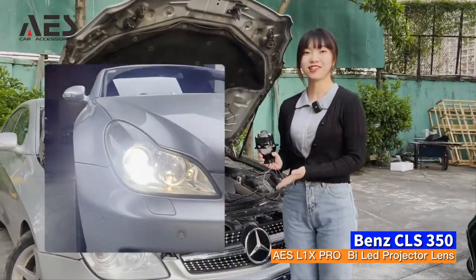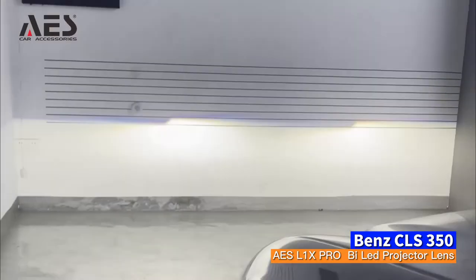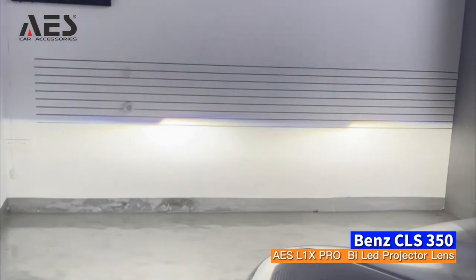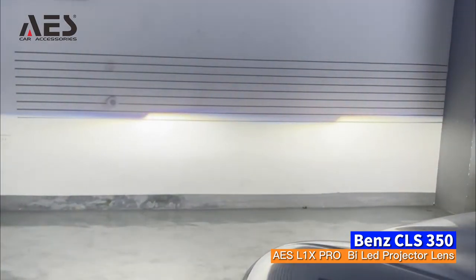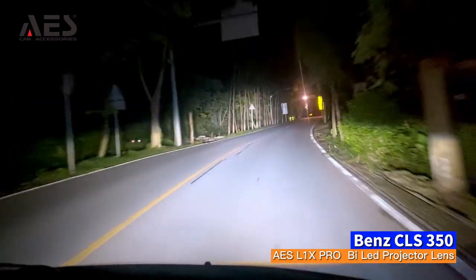Now we've finished the modification, let's check out its effect. This is its low beam effect — its power is 50W. And this is its high beam effect; it uses Osram LED chips and its power is 60W.